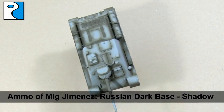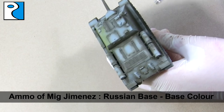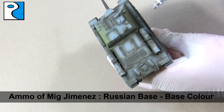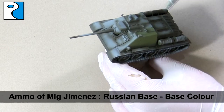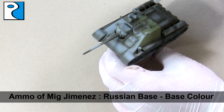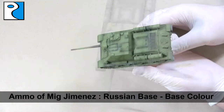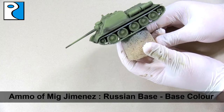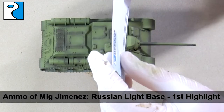The second colour in the set is Russian base and we're going to apply this over all the areas that remain grey. We're also going to put some over the top of the Russian dark base to create a smooth transition between the two colours. The Russian dark base will act as a pre-shade for this colour, and you'll achieve a finish that looks something like this. You can already start to see some transitions there — don't panic if they're too stark, because when we're weathering later you're going to see how they blend together.